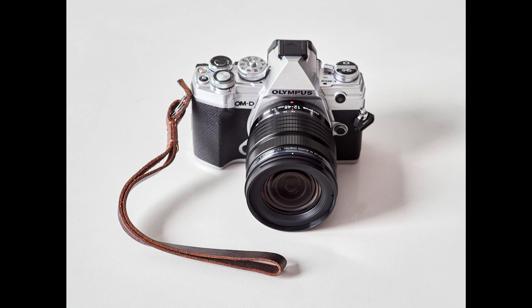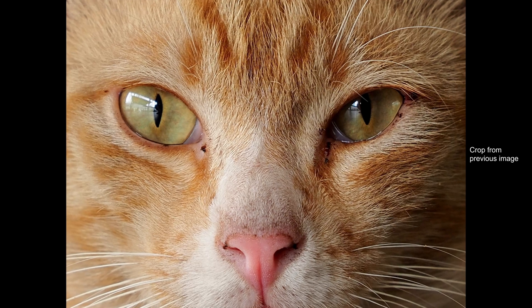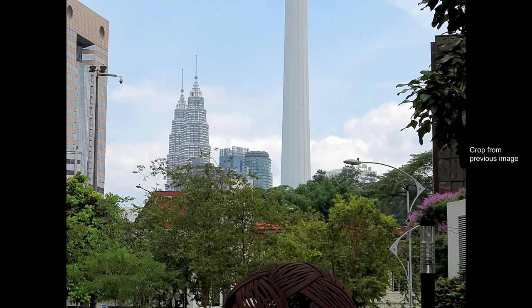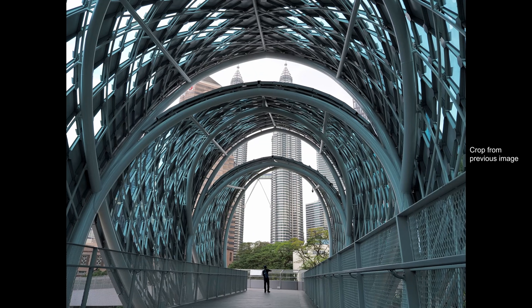When it comes to optical quality, the 12-45mm is a great performer. The sharpness of the images reminds me of the similar quality from the 12-100mm f4 Pro — in fact, if you put images from both lenses side by side, it would be very difficult to tell them apart. From 12mm to 45mm, the images are incredibly sharp, corner to corner, with a high amount of micro contrast. I also have a feeling that the 12-45mm Pro is slightly sharper than the 12-40mm f2.8 Pro, though this is unverified.